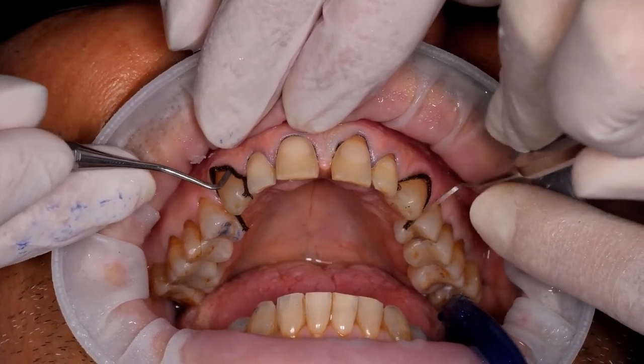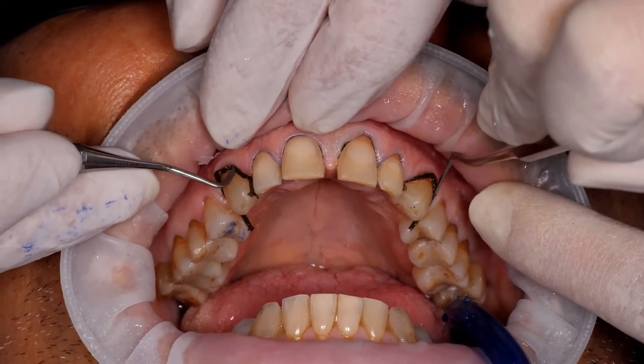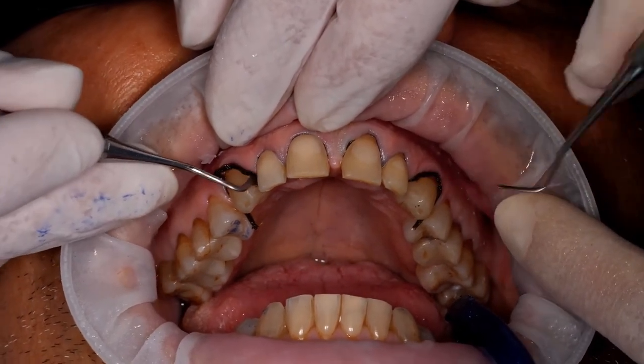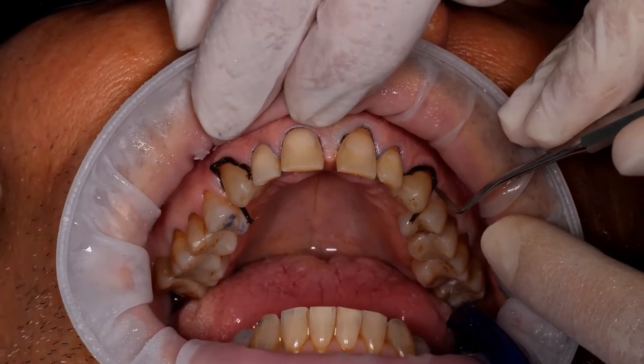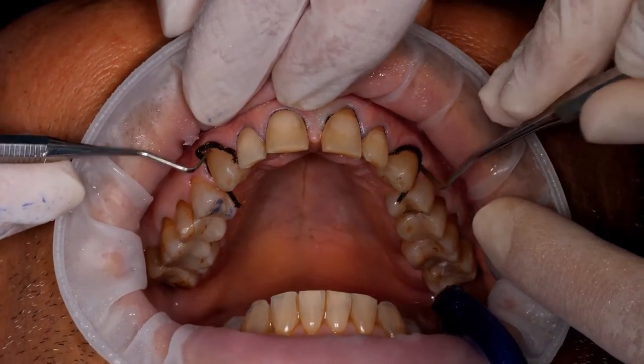Dr. Fredani, here in the molar we have a minimal sulcus, so it's difficult even to place the cords on the surface. Clearly, you mustn't push them in — you must place them very lightly. And if they won't get in, leave them outside. The cord is used just as a hemostatic, not to expand the sulcus.